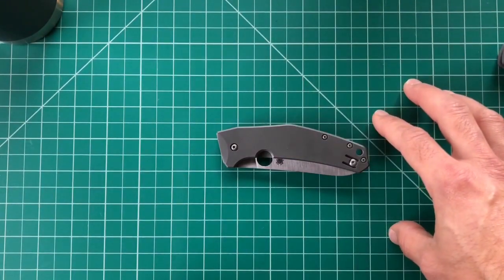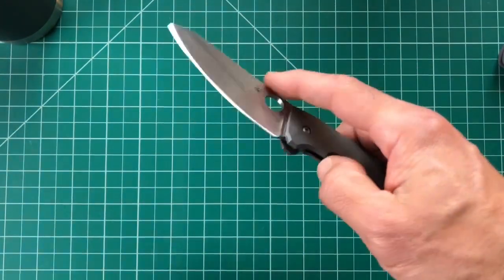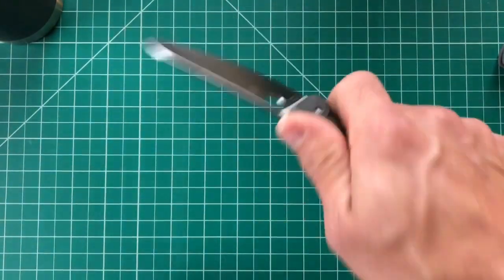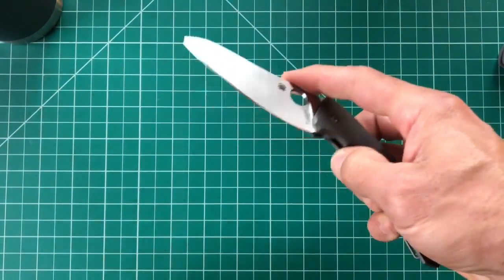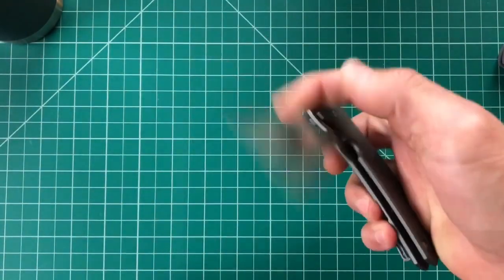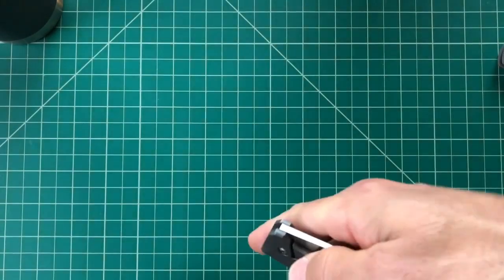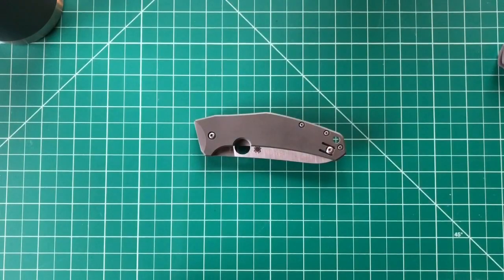I've had this knife for about two months now. I really like to give these things a good shake before I talk to you guys because I don't want to just cut a few things with it and tell you how I feel — I want to use it over time and see how it really ages with me. I can always do long-term reviews after a year of use as well.